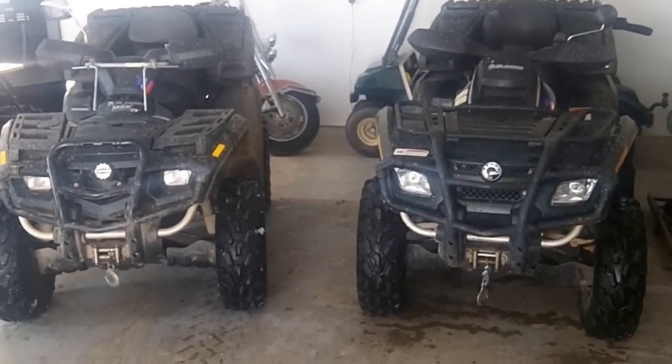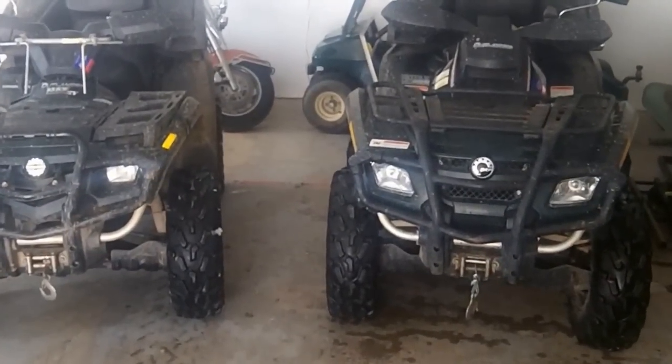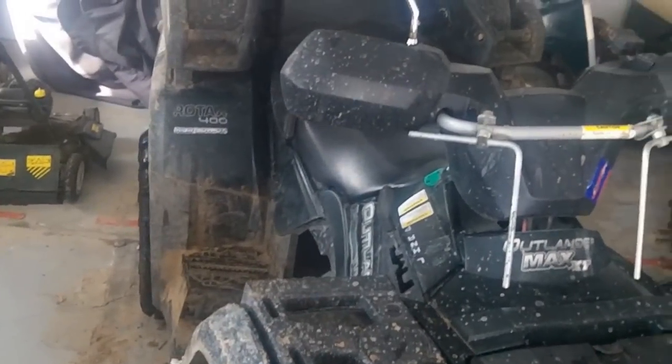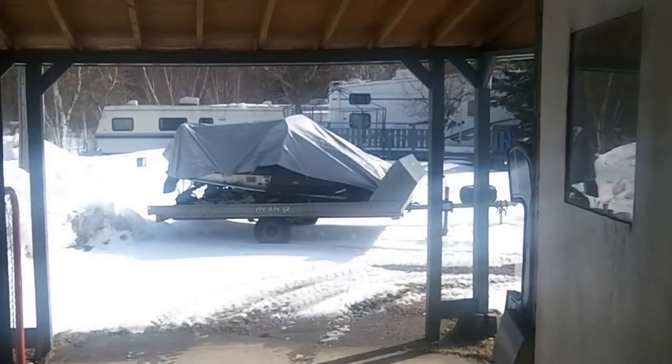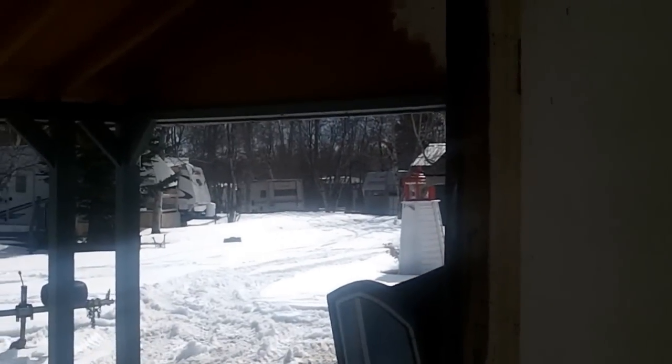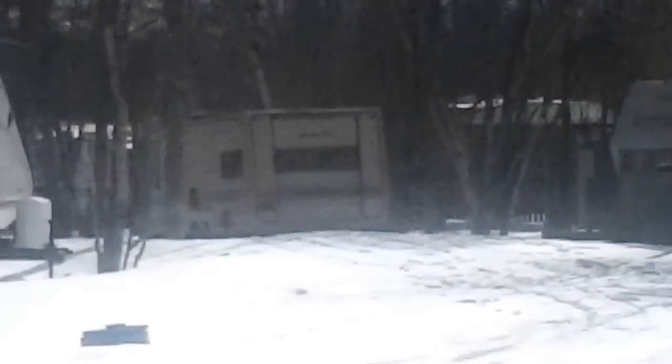There — got the oil changed in two quads: the 800 Can-Am Outlander and the 400 Can-Am Outlander Max. Almost time to get the bike out. The snowmobiles have been put to bed, the old antiques are in the trailer, and the snowblower is put away. Hopefully this is the last of the white stuff for this year.